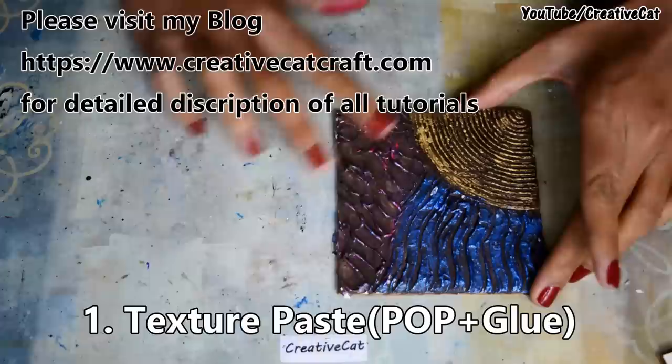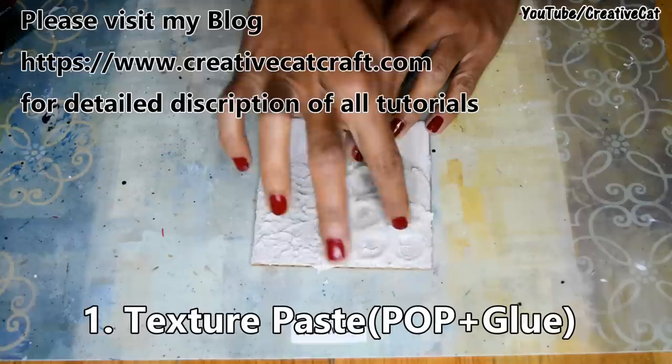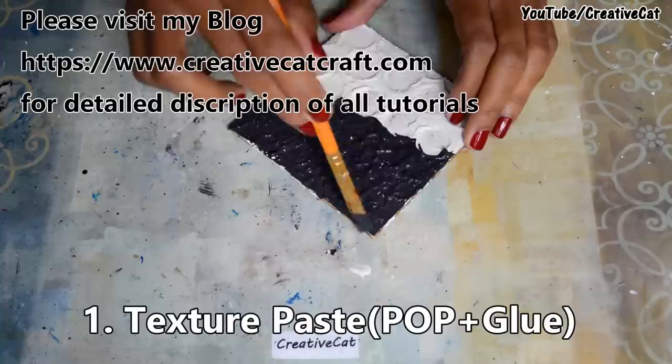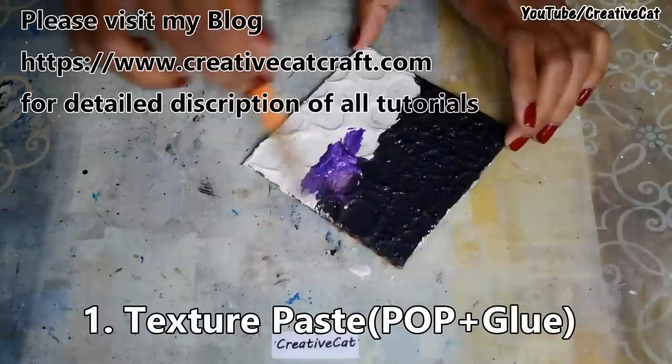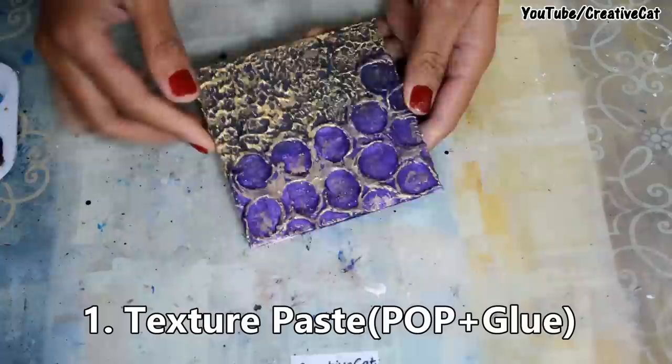These are some more designs — I am using my fingers to make texture here. These are just sample designs to show you; you can make lots of variations just like this.